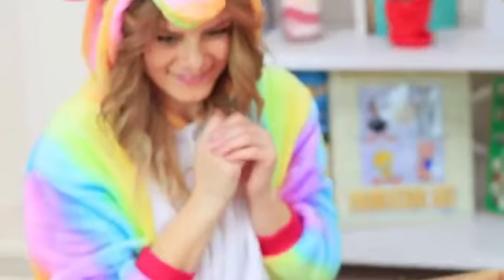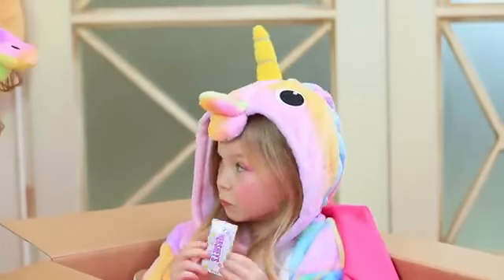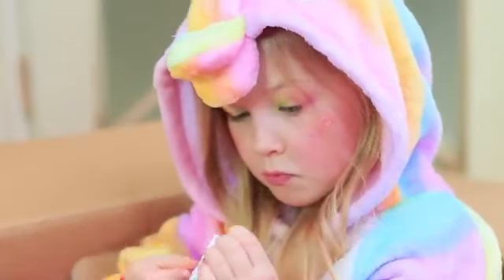What an adorable rainbow — it's a unicorn! Just super tiny! This is the baby unicorn, Sophie! Unicorns of all ages love chocolate!